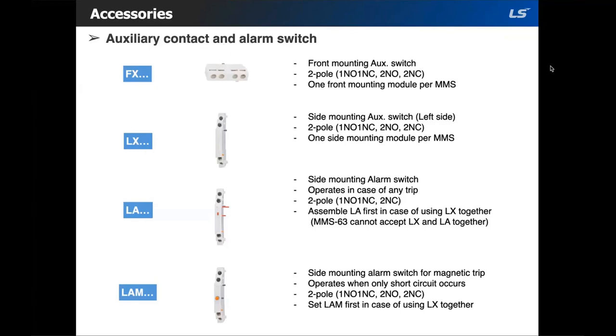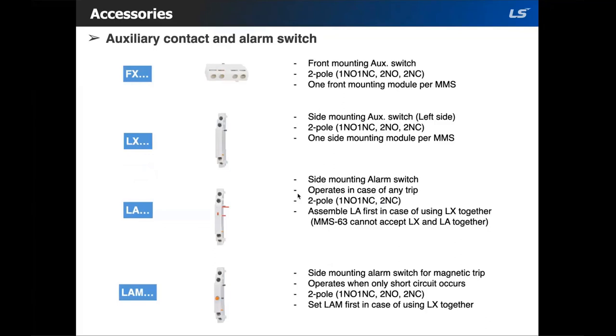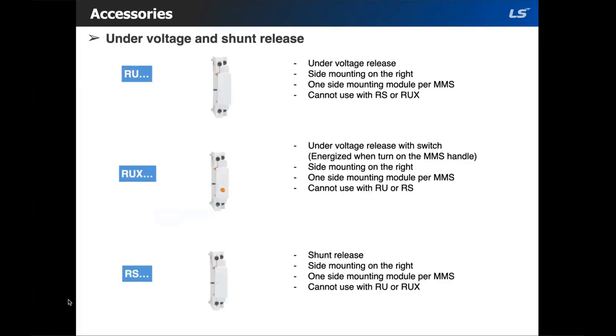You can stack the LA with the LX, but on the MMS63 you can't stack it. The LAM serves the same function as the LA but is for the magnetic trip only — when it's tripped on short circuit — and it's also stackable with LX. All accessories marked with L are on the left side of the MMS. On the right side, you can use an undervoltage release. You can only mount one per module and these cannot be stacked. The RUX would be your undervoltage release with a switch — just like the RU, you cannot stack them and can only use one per module.